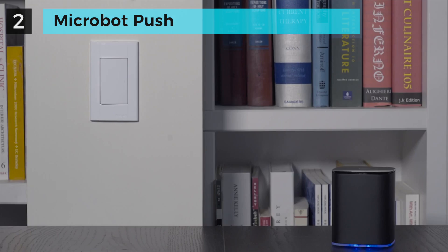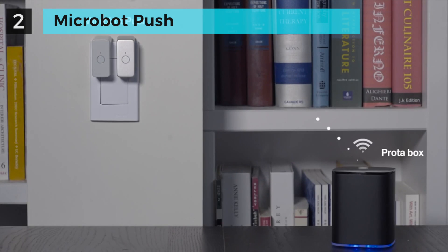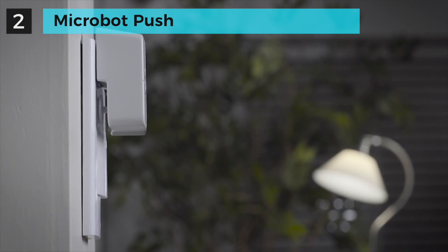Push is very easy to install and use. Just attach it on the surface where the button you want to push is located, pair with the companion Protobox, and use your smartphone to push it from anywhere, anytime, even from outside. No wires, no tools required.